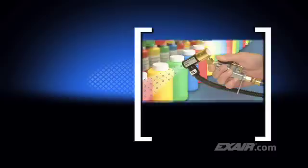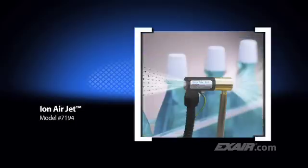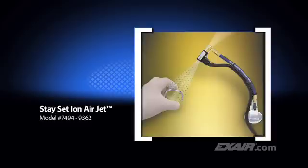Exair's Ion Air Gun combines incredibly fast static decay rates with low air consumption. It's shown here blowing off dust and contaminants from plastic bottles prior to applying the label. It's commonly used to eliminate static and dust from three-dimensional parts prior to packaging. The Ion Air Jet is an effective spot cleaner that covers a precise spot — here it's being used to clean the necks of mouthwash bottles prior to installing the tamper-proof band. The Stay Set Ion Air Jet is a variation that has a flexible hose holding it in position once aimed, and comes complete with a magnetic base and shutoff valve. It's shown here cleaning a glass lens prior to installing it on a gauge.